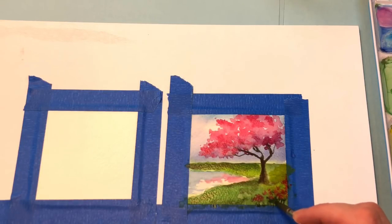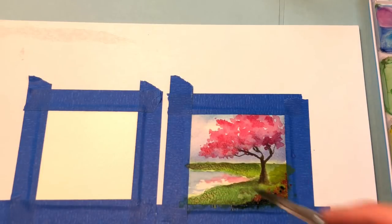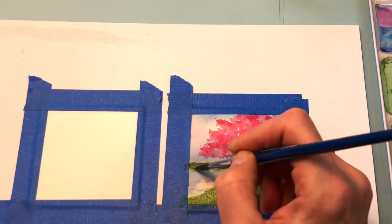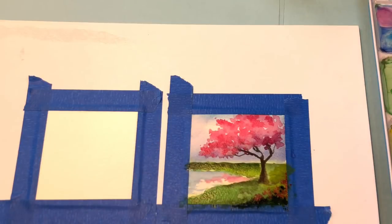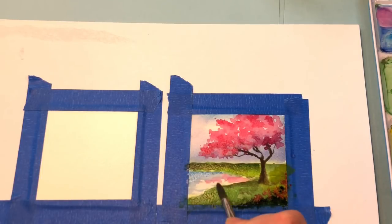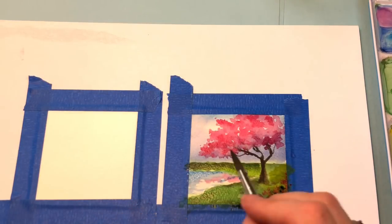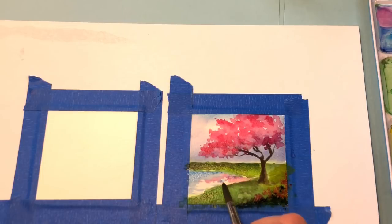Add a little indigo blue in between to give it a shadow. Go back in here and add a little more of that cobalt to brighten it up. That one over there I didn't like, so I'm going to clean up my brush and go back in and take that out. Again with this area right here it's kind of bleeding a little bit, so you can clean it up.